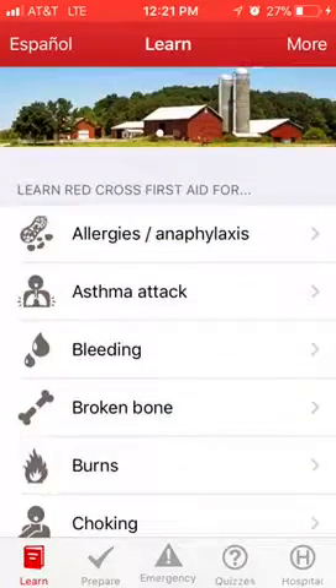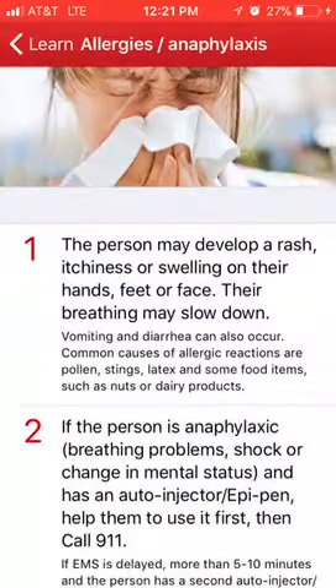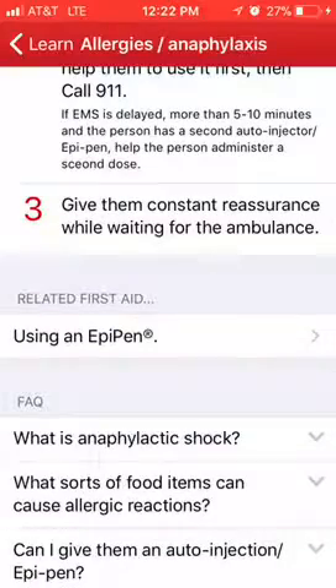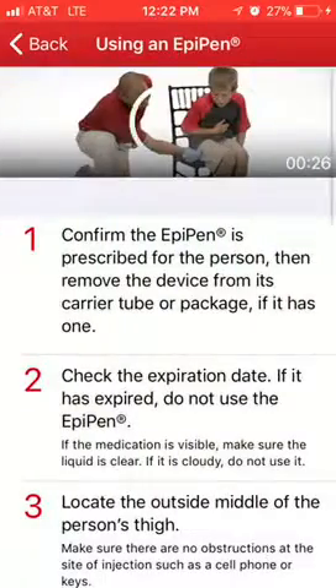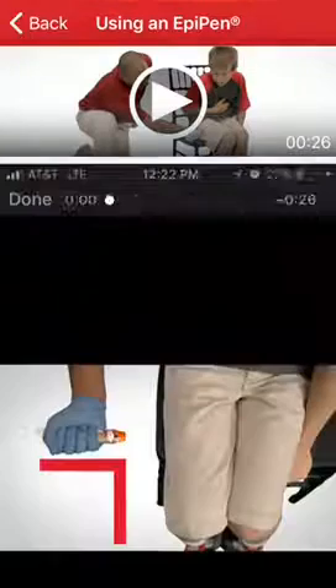I'm going to click on this one that says alert allergies, and you can walk through and read this stuff. It also has a couple of videos in here about the EpiPen. I'm going to play this video here on the top.